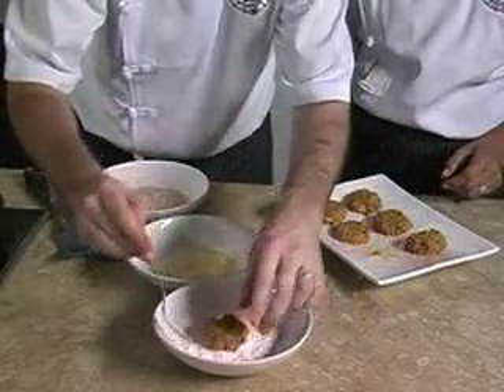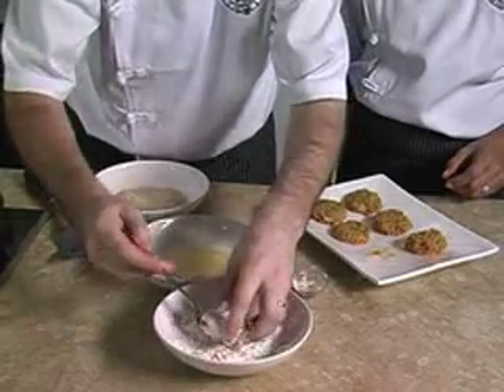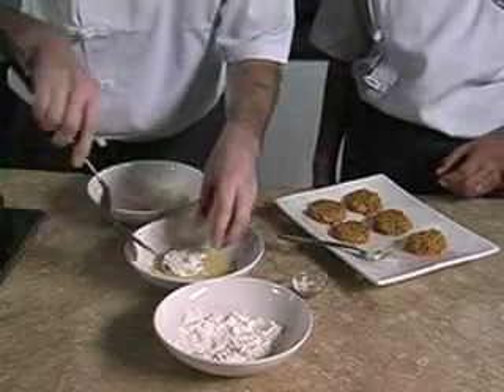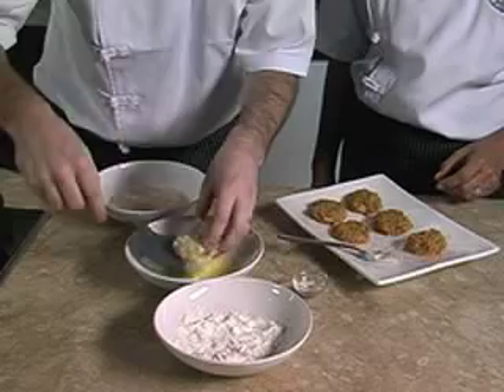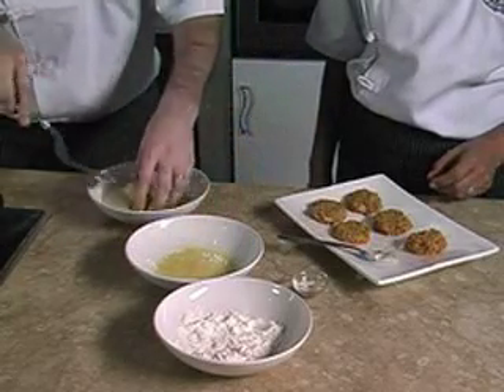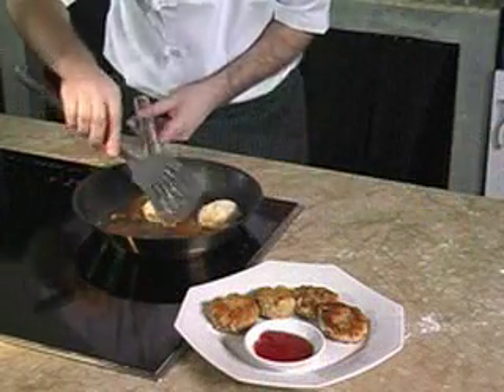We coat the sardine nugget with flour, then soak it into the egg mixture and roll it into the breadcrumbs like this.